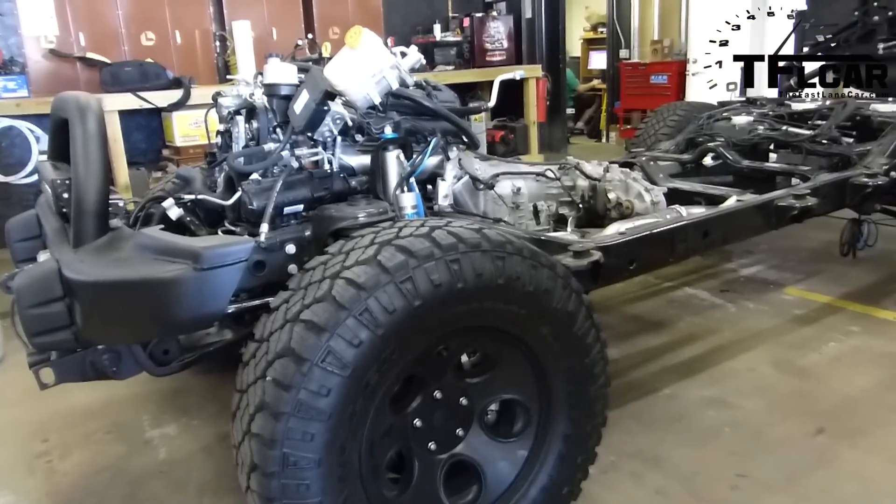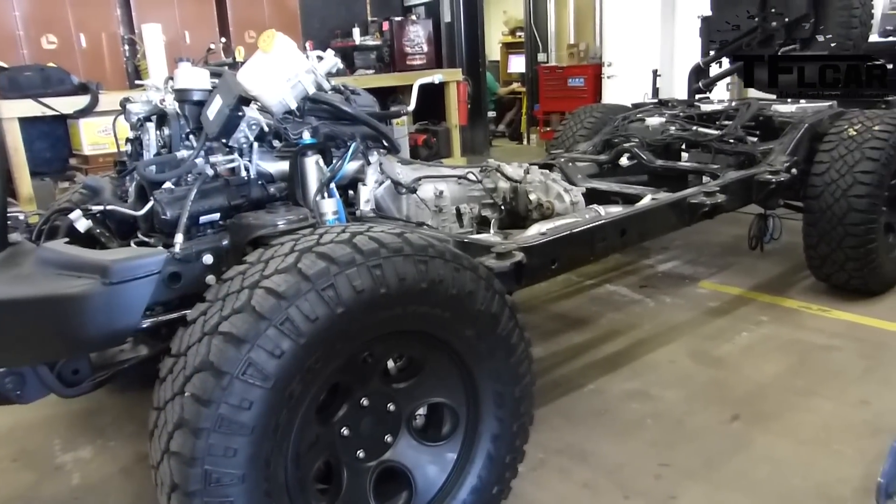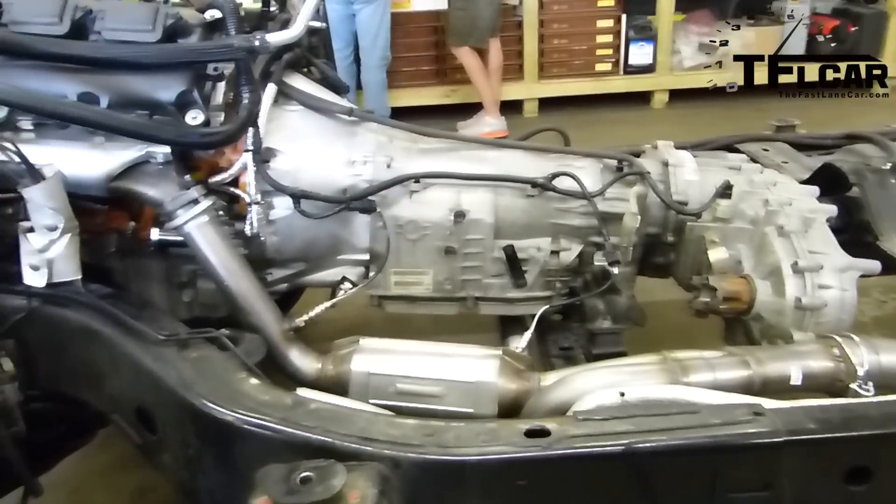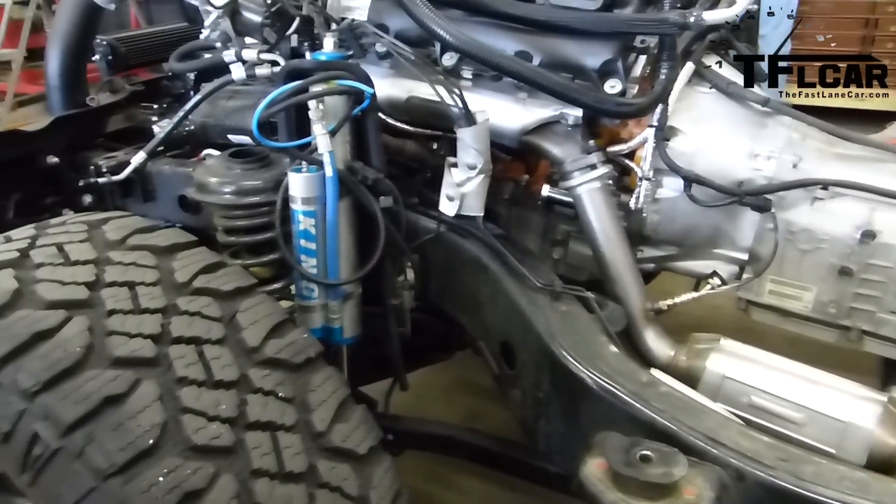Why are you doing that? The engines out of these Jeeps are already kind of small. Once you start adding big tires, body armor, big lifts, they need a little extra help. And the Pentastar has around 275 to 285 horsepower, so we're going up to 475.